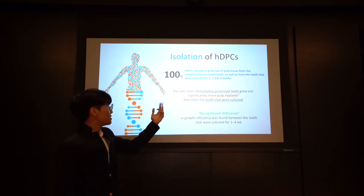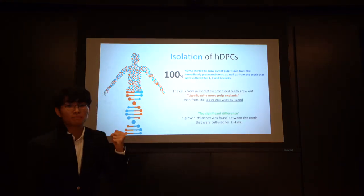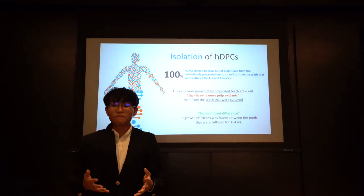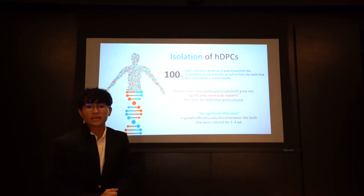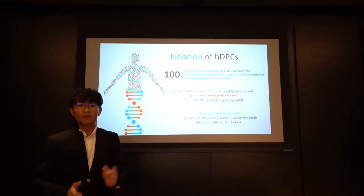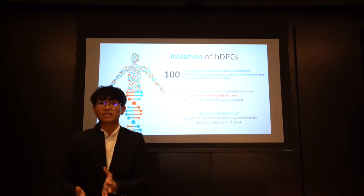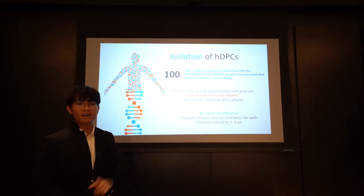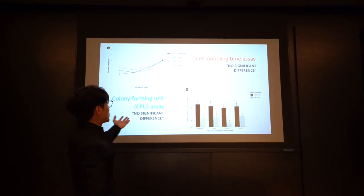Cells from immediately processed teeth grew out significantly more pulp explants than from the teeth that were cultured. But no significant difference in growth efficiency was found between the teeth that were in culture for one to four weeks. On the other hand, there was no difference in the rest of the experiments.